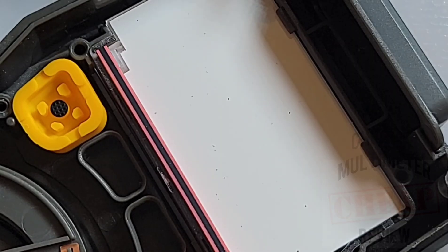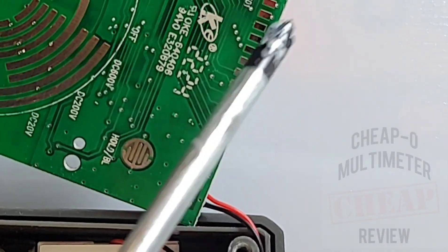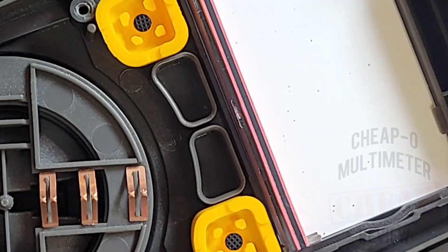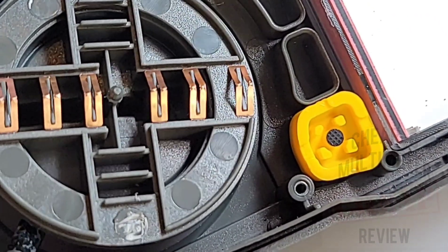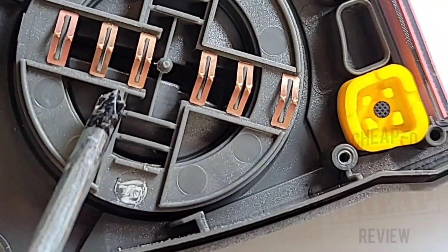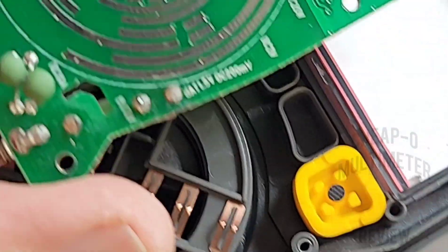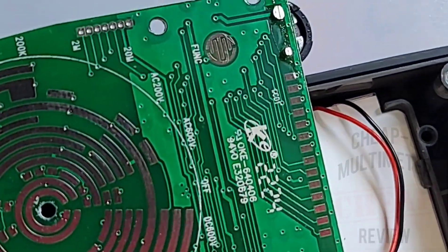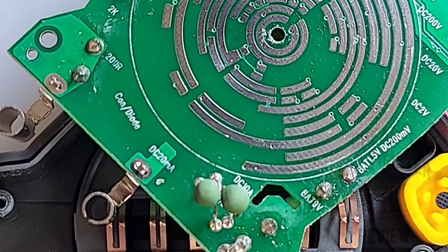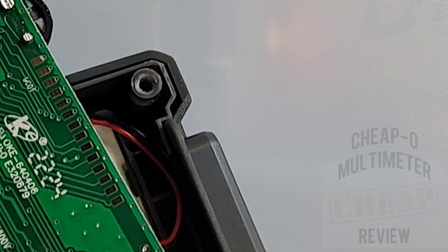Let's take a closer look inside — the reverse side of the PCB. We have that zebra strip elastomer for the display, making contact with the top of the PCB. Soft touch buttons, and six rotary track pads. This one has the springs and the balls — mechanical style, which I do prefer. It just has a better overall tactile feel. We have some input protection here: two PTCs on the voltage side of things. You can see the really good attention to detail with the soldering of those input jacks. For a cheapo, I'm liking it.